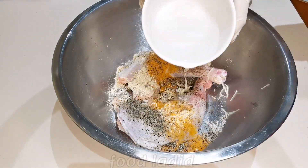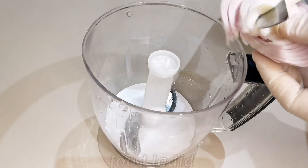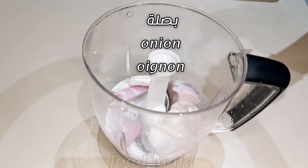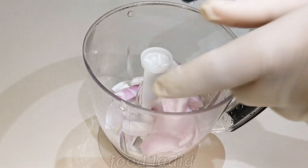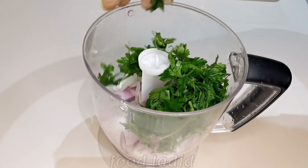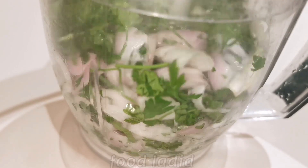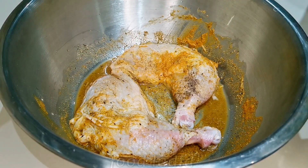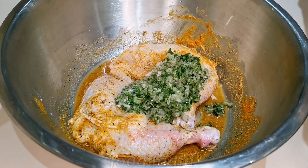So, let's get started. I'm going to put some salt in the pan. I'll show you how I cut it.